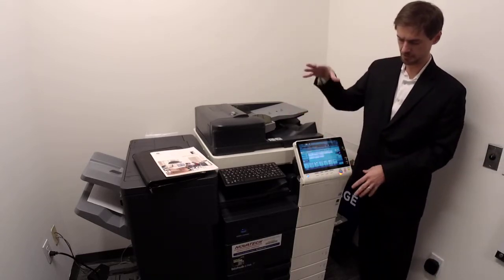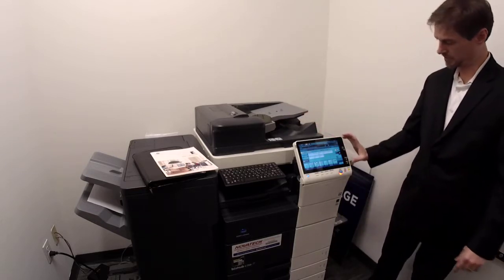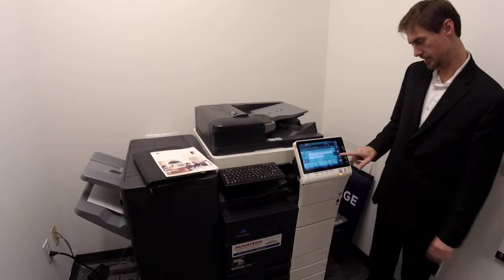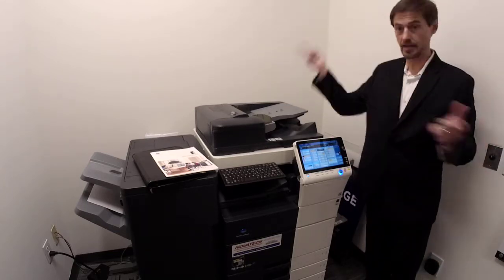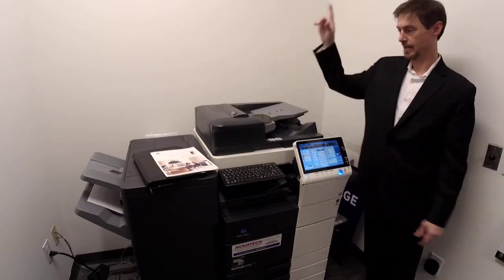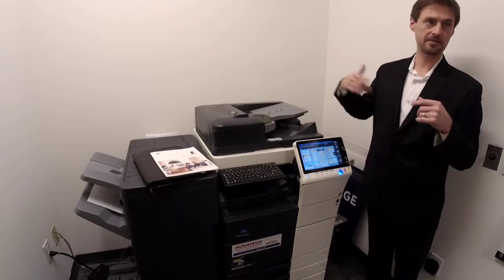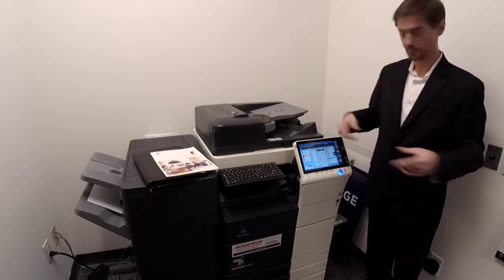This should be pretty similar to functions from the old copiers, other than the buttons that were on the side are now digital. Not too many people use these, but you can hit the interrupt function. If you come up here and somebody needs their contract copied right away but somebody is running a big job, just hit the arrows, hit interrupt. It will pause their job, you make your copies, and it will automatically unpause after about 60 seconds — you run away and it starts their job right back up.